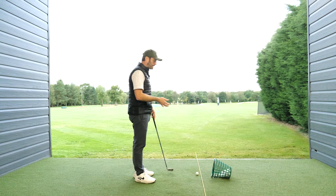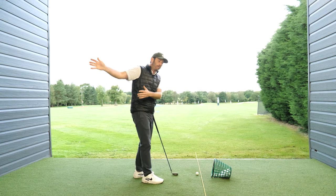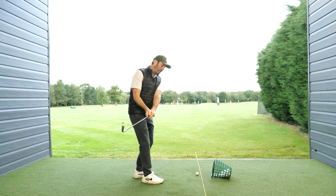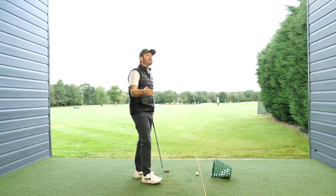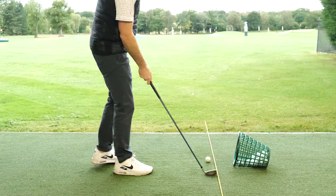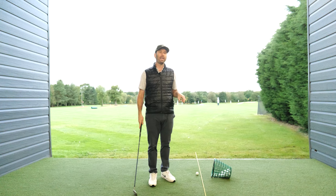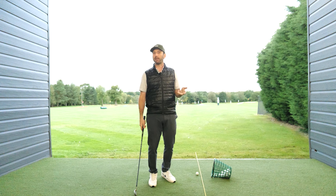Now what happens in the golf swing is a few things are going to happen. Your hands and arms are going to move to the side of your body and the club head is going to work on a theoretical arc, but you want to try and feel — particularly in the bottom part of the swing — that the club head is traveling in as straight a line as possible, and if you can get that feeling you're going to get a good feeling of the club face being square.